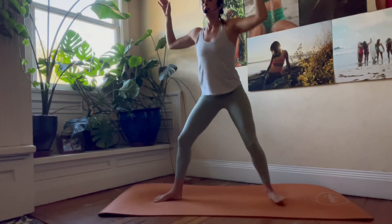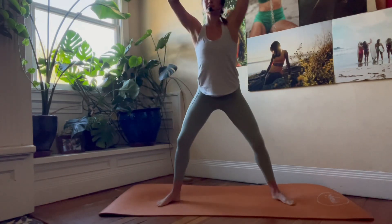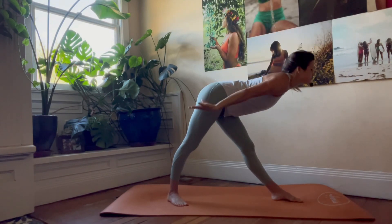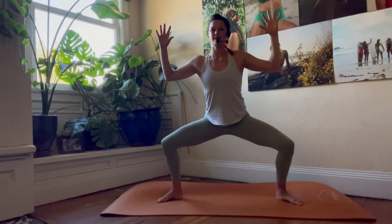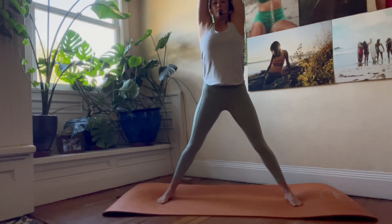One more time each side — last one to the front, and last one to the back. Back into that horse stance, then inhale, straighten the legs, reach the hands towards the sky.